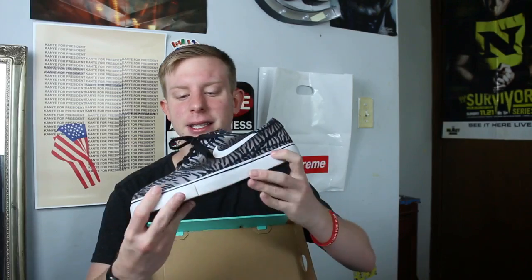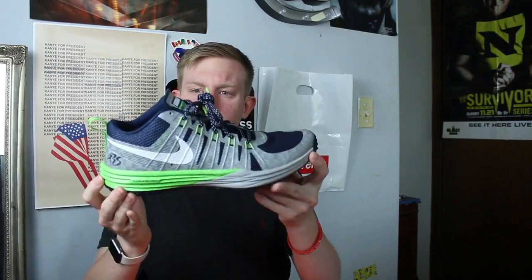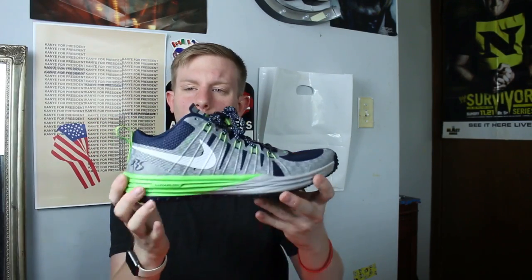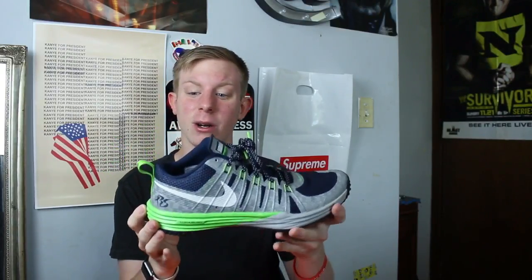I don't wear skateboarding shoes at all anymore — I did a long time ago. I really need to just sell these multi-colored zebra Nike SB Janoskis. I guess they're cool, they just don't really fit my style anymore. I also have these Richard Sherman Nike Lunars — the whole upper was 3M. They're really cool. I don't watch football like that, but I saw these in a Nike outlet like two years ago and knew they were 3M, so I picked them up.